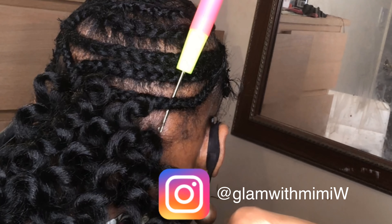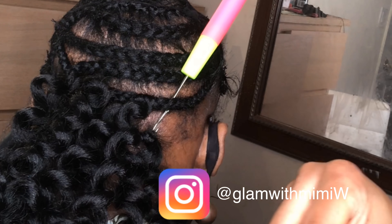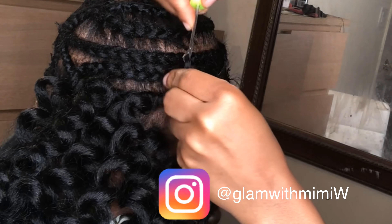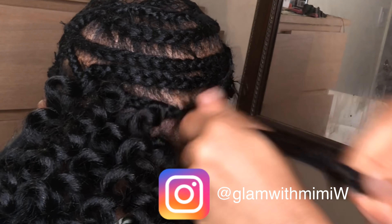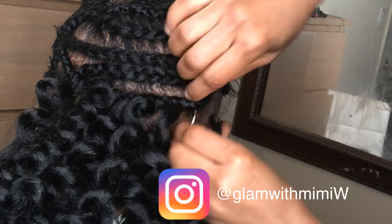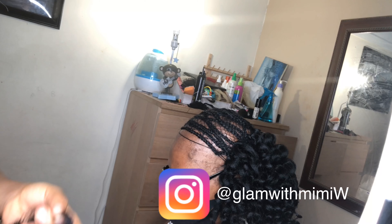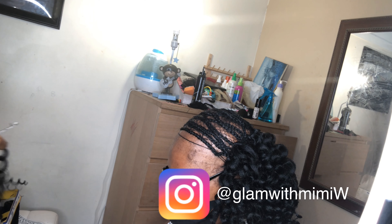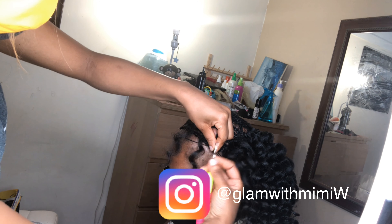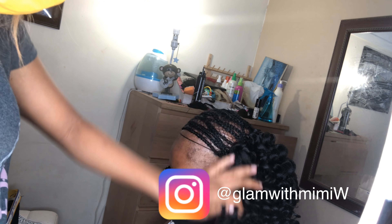I know most people know how to do the basic crochet, but if you're new to this, simply attach the crochet hook right underneath the braids like that, then you attach the hair to the crochet hook, close it up and pull back, then tighten and make a knot. You can create a knot twice if you want. For the front hair, I'm going to be dividing the hair in half — this is going to help me fill it in even more and just makes it fuller at the end of the day.